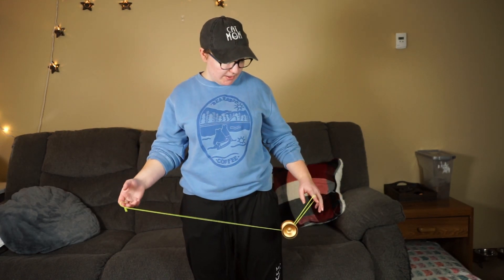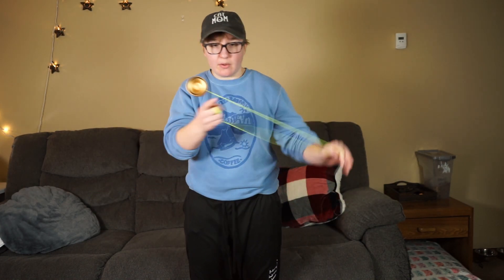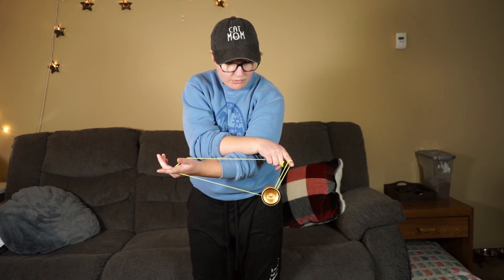Alrighty, so as you can see, this trick has a couple tricky elements into it, but once you break it down and watch a bunch of slow-mos, it's really not that hard to get. So we're going to start by getting into a trapeze. So how do we do this hop right here? When we unwrap our hands, it's just a one and a half moment.